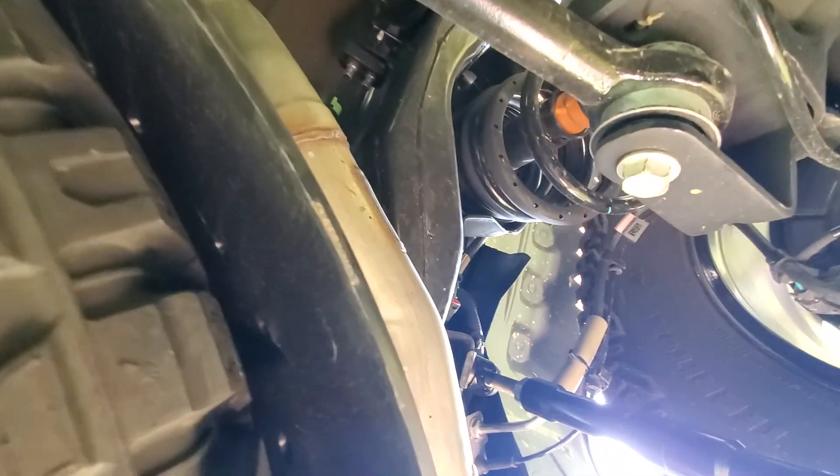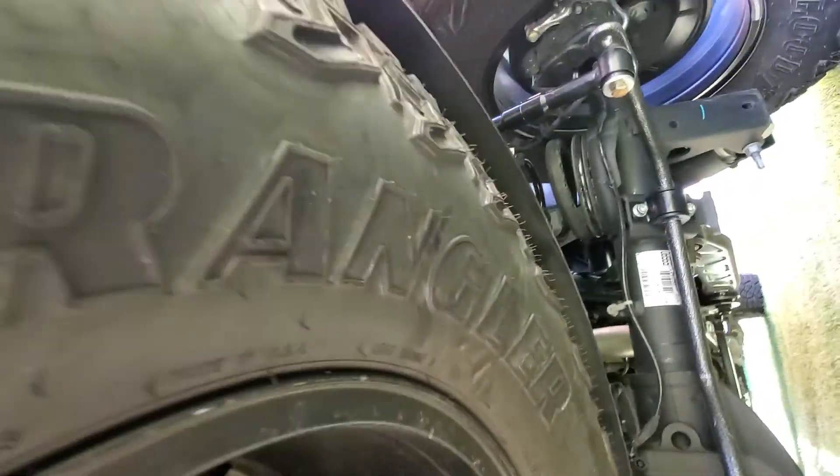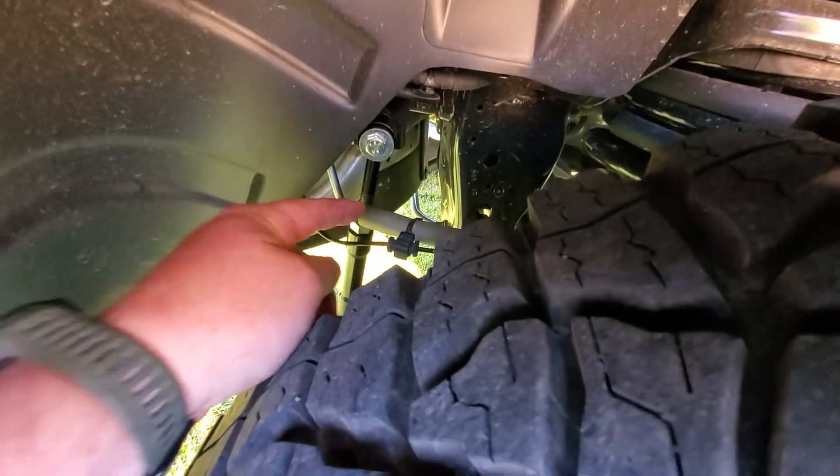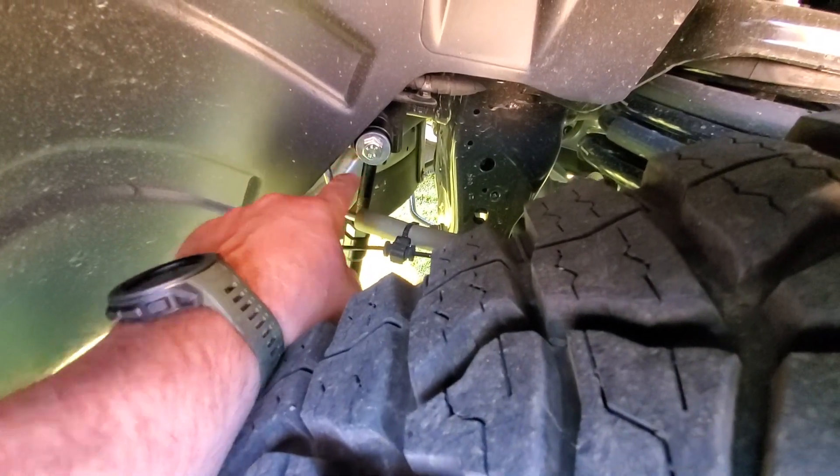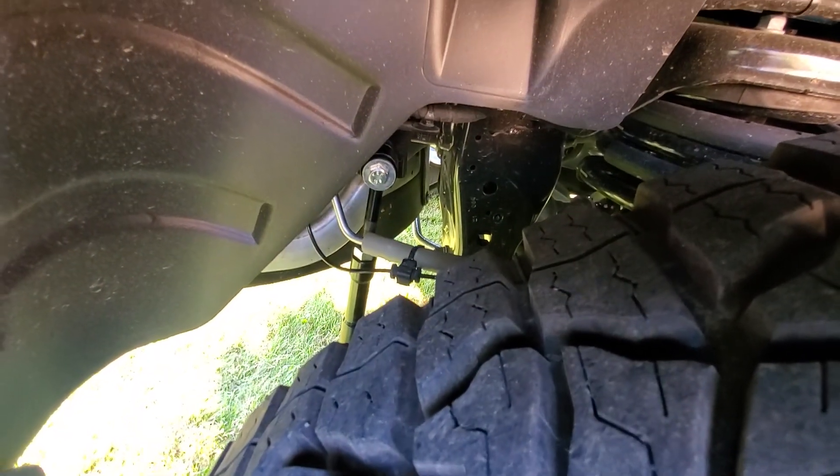Overall it took me about an hour to put on. You basically just thread those rods to about the same length on each side — just make this length here the same on both sides.